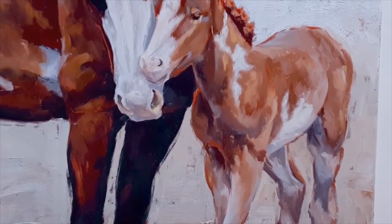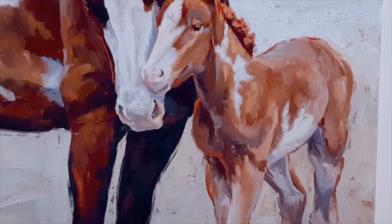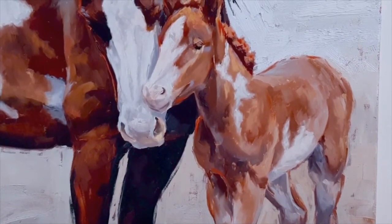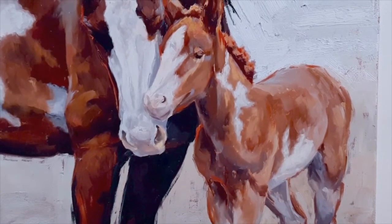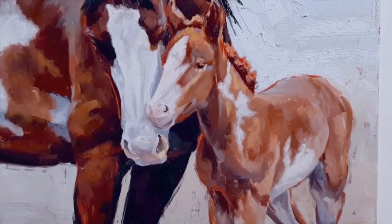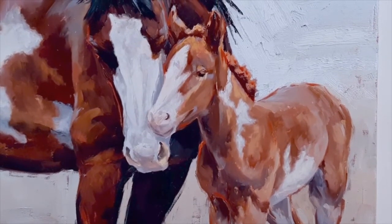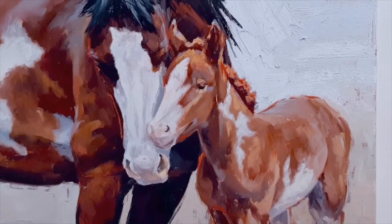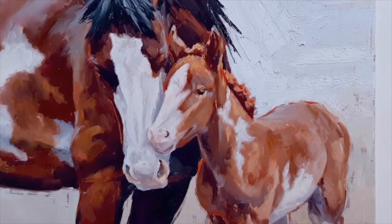I want your eye to focus in on this interaction between the mare and her baby. That's the whole focal point of this painting, so that everything that I do here in this piece is supporting this interaction between the mare and baby.